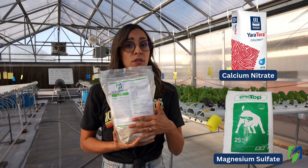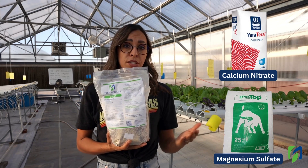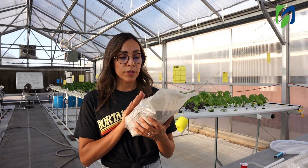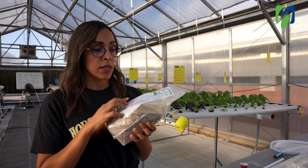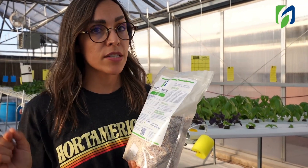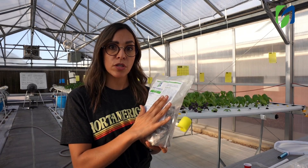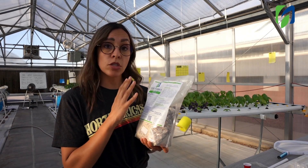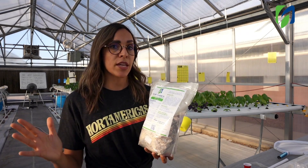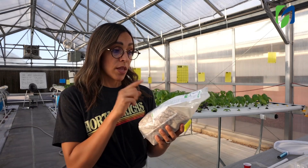If your water source is not ideal, you will be able to change the amount of calcium or the amount of sulfate by adjusting the amount of calcium nitrate or magnesium sulfate. The rates listed on the fertilizer are suggested, meaning you can change them based on your nutrient solution. Never take all the information in directions as absolute, because based on your water source you may need to adjust amounts. You can learn more about changing parts per billion for different nutrients in our fertilizer management shortlist.